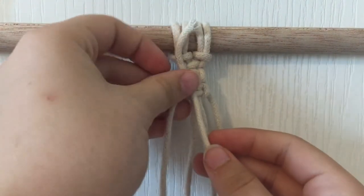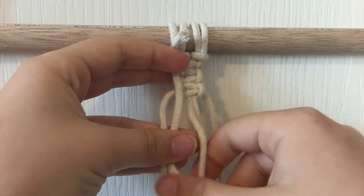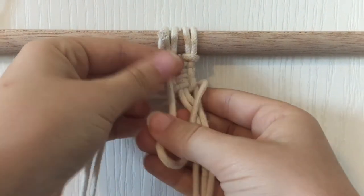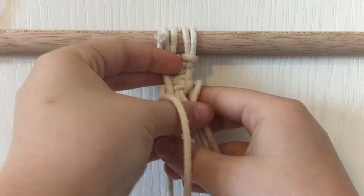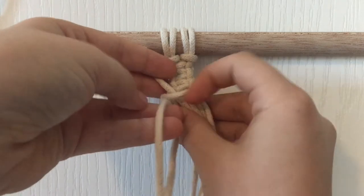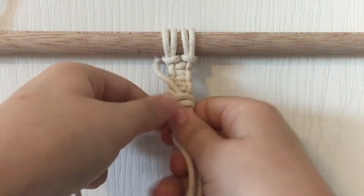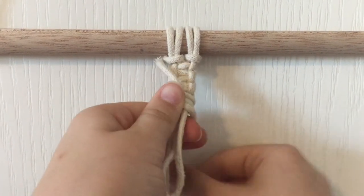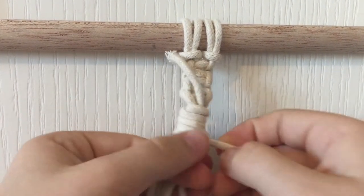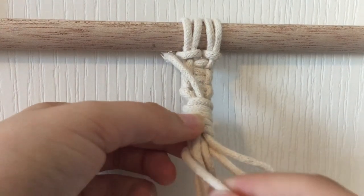The last knot I will be showing you today is the gathering knot, and for this one you will need an extra rope. Take it and make a U shape, then wrap it around the bottom as many times as you want, making sure not to cover the loop you have created. Once you are done wrapping it around, put the end of the string into the loop. And you can pull up on the top string to cover the end.